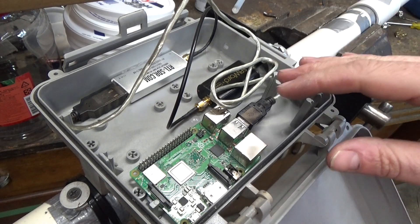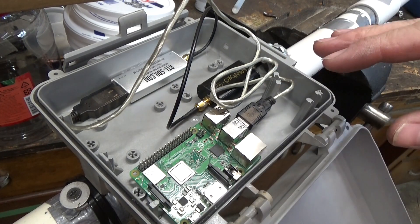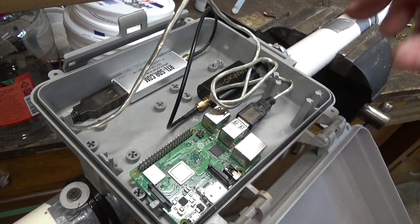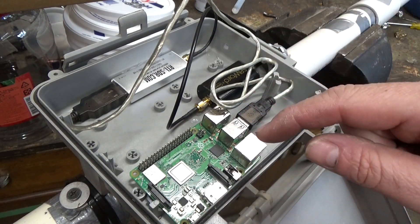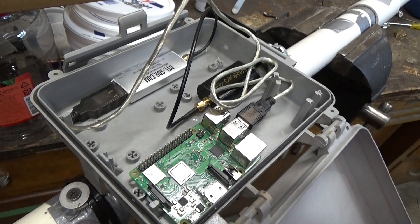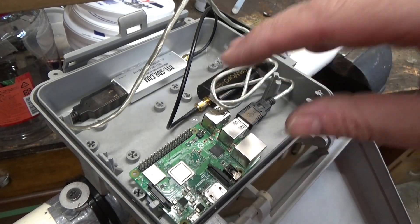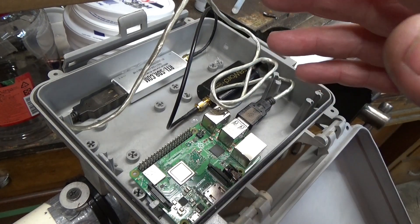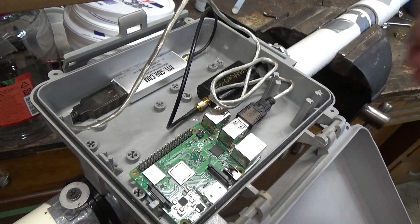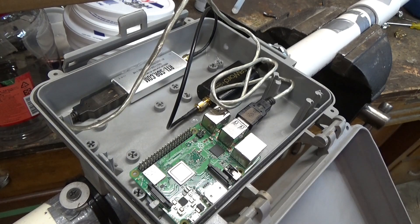Putting everything right here at the antenna is supposed to be best for optimizing signal strength and minimizing line loss of any antenna cables. I still need an ethernet cord and a power supply for the Raspberry Pi, and I'm also hoping to put some other weather instruments in and around this box so that the Pi can provide not just satellite weather pictures but some real-time on-the-ground weather information as well.